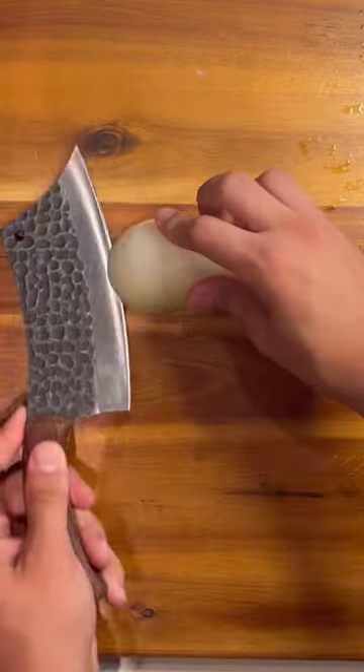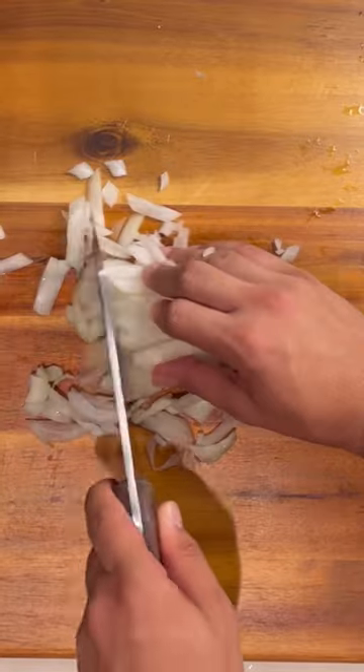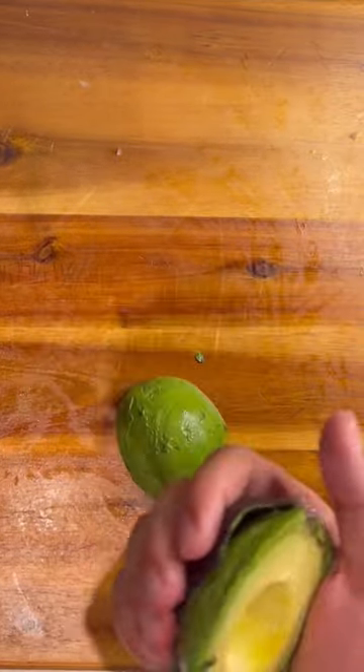Throw half a clove of garlic in the oven for around 30 minutes at 350 degrees Fahrenheit. Next you want to cut half an onion, yellow or white. Then you want to cut a whole avocado into strips, just like this.